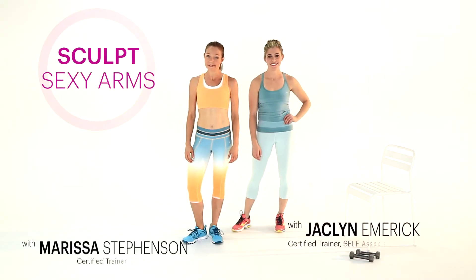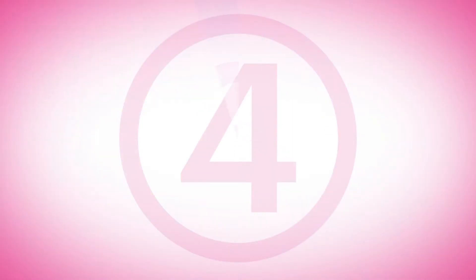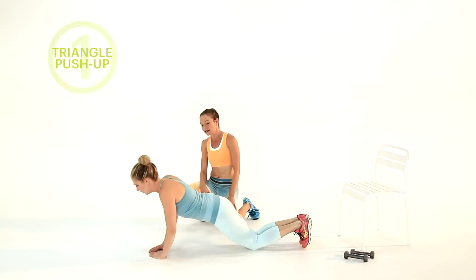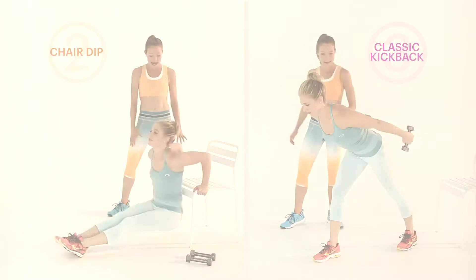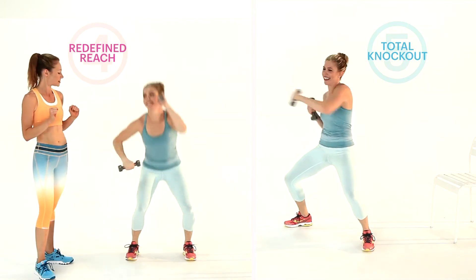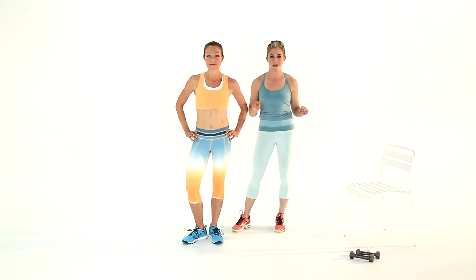Hi everybody, I'm Marissa Stevenson and I'm Jaclyn Emmerich and we are editors at Self Magazine, here with five ways to show you how to sculpt sexy arms. Lucky for you, we have three science-proven moves that are awesome for getting the triceps and then two bonus toners so you really firm everything up.